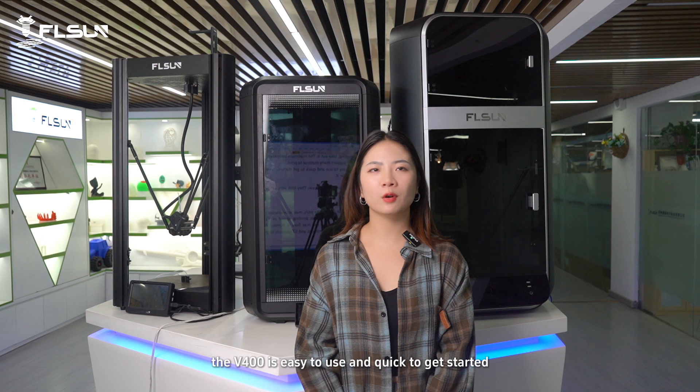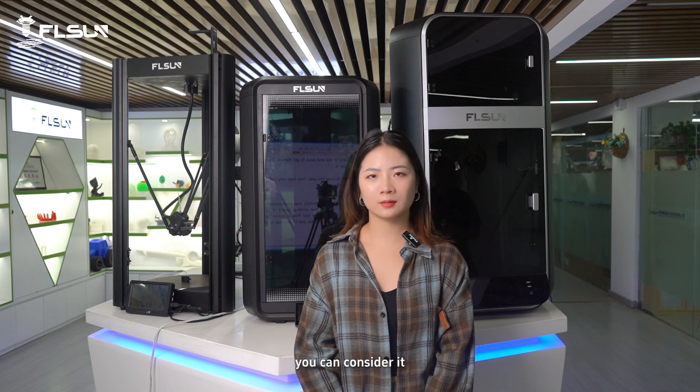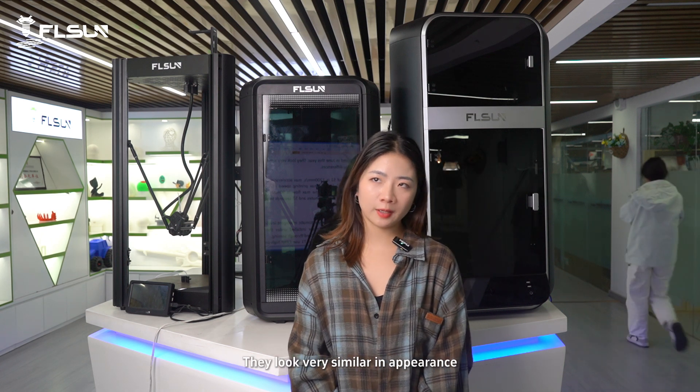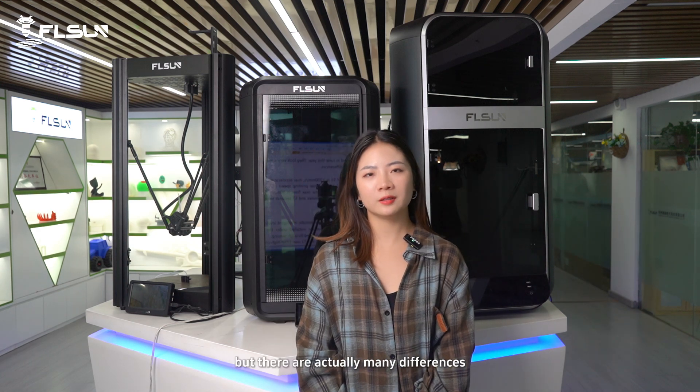In short, the V4 is easy to use and quick to get started. If you are a beginner in 3D printing, you can consider it. S1 and T1 were released in June this year. They look very similar in appearance, but there are actually many differences.